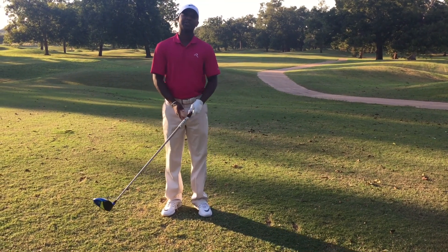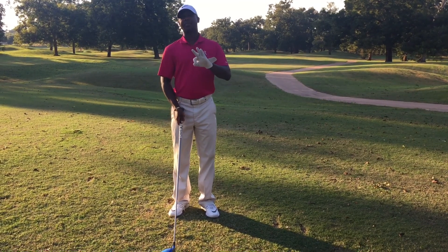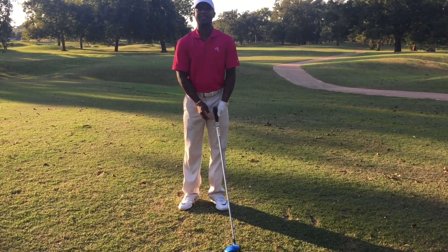Hey guys, this is Ivan, the assistant professional from River Ridge Golf Club in Sealy, Texas, with three of my favorite tips to use when I'm practicing or when my swing doesn't feel like it's in sync.